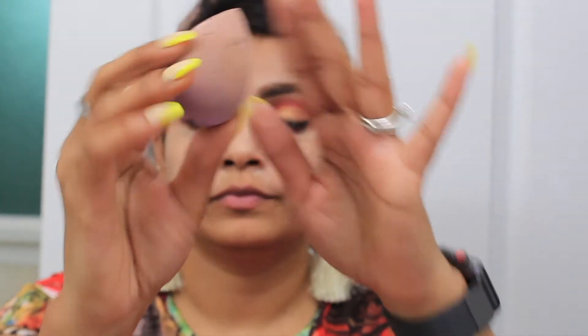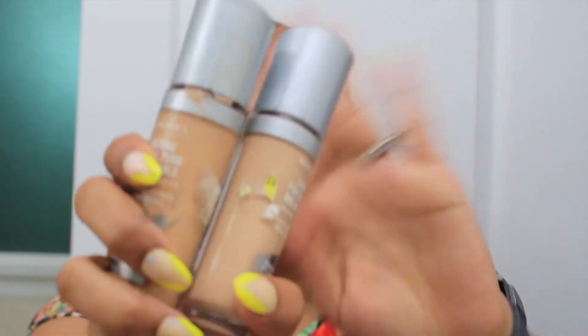Next part is to go for a base. For my base I will start with this color corrector because I have some discoloration. I applied it and with the help of this beauty blender I will blend the color corrector. Next is the foundation — today I am using two shades of Ramele Linden foundation. I applied it all over my face and neck area also. Make sure you apply it on your neck area because we don't want our face and neck to be different colors. I will blend it properly with the beauty blender.